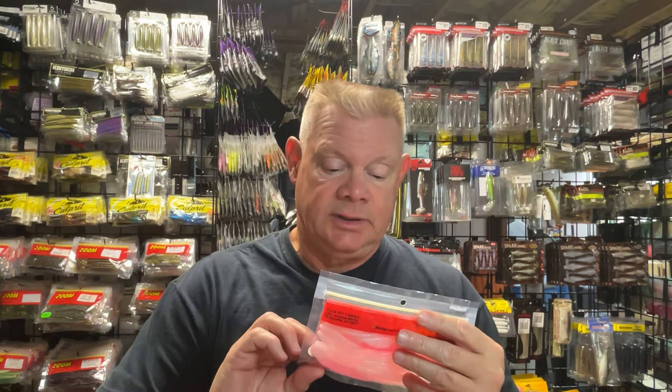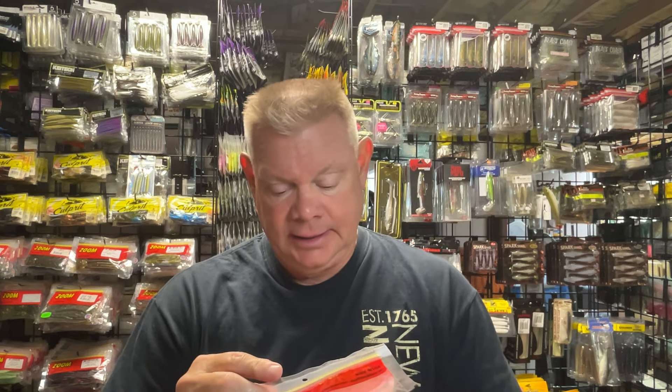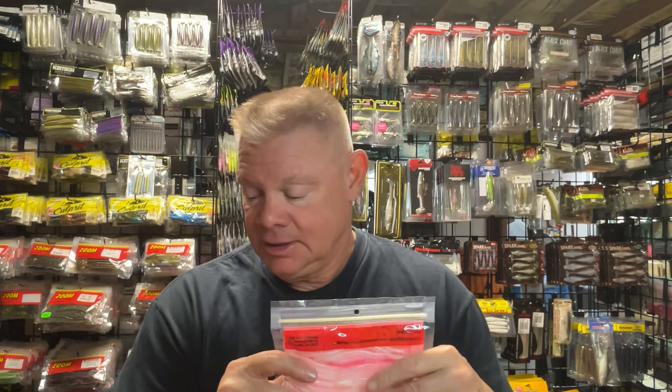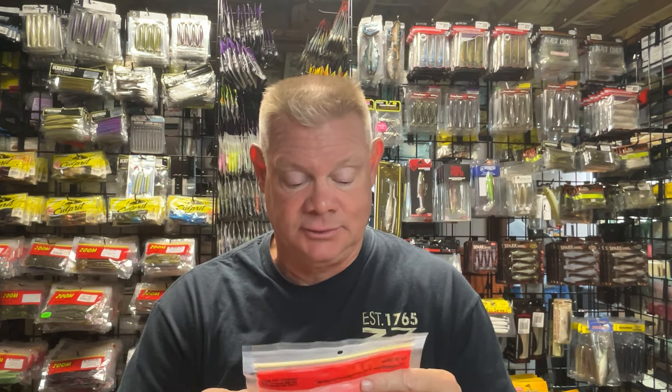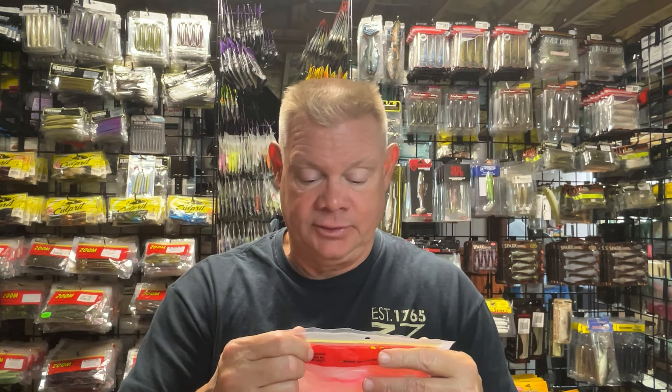The bait that got me looking at the Zoom section was the Super Fluke. You guys know I love throwing the fluke — I've even been throwing it more now that fall has gotten here. I pretty much throw five or six different colors, but I did see some colors I've never seen before on there. They may have been out for a while and I just didn't notice. I've got a pretty good supply of flukes, but some of these colors I think could really do well. They certainly look like they'd be very edible to the bass.